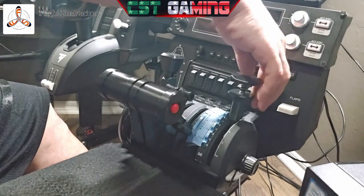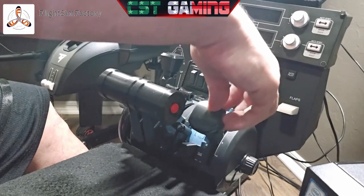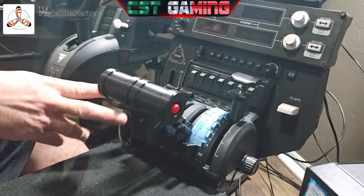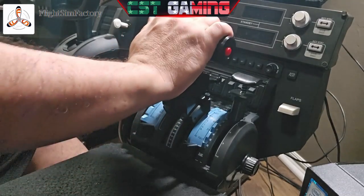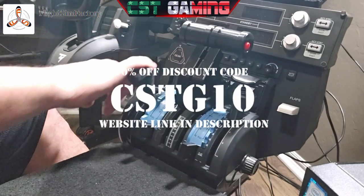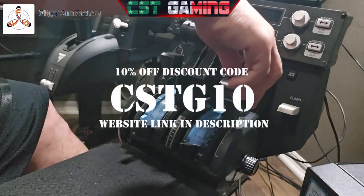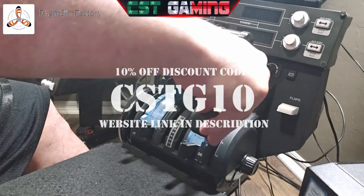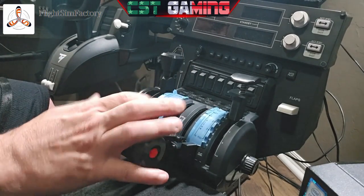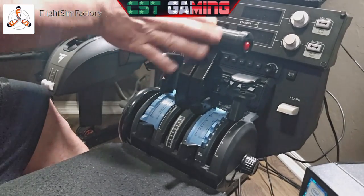Fellow flight simmers, if you own the Honeycomb Bravo throttle quadrant and you love it just as much as I do, then I cannot not recommend this product to you. Head on over to Flight Sim Factory on Etsy — link down below — and use discount code CSTG10 for 10% off on all Flight Sim Factory products. Again, that discount code is CSTG10 for 10% off all Flight Sim Factory products on Etsy. If you enjoyed this video, please don't forget to subscribe, hit that like, share the video, comment, and we'll see you on the next one. Until next time, I salute you all — keep having fun, stay safe, and peace out.